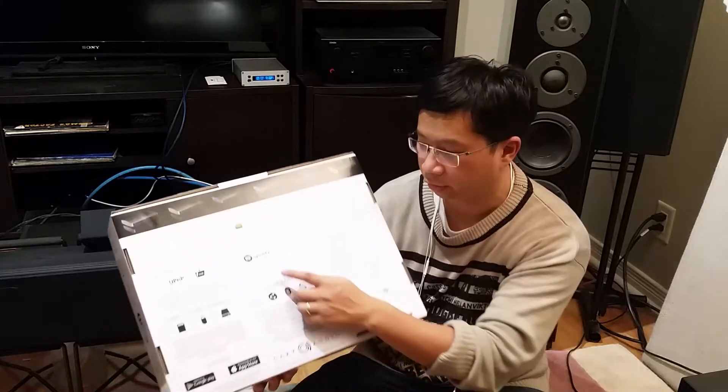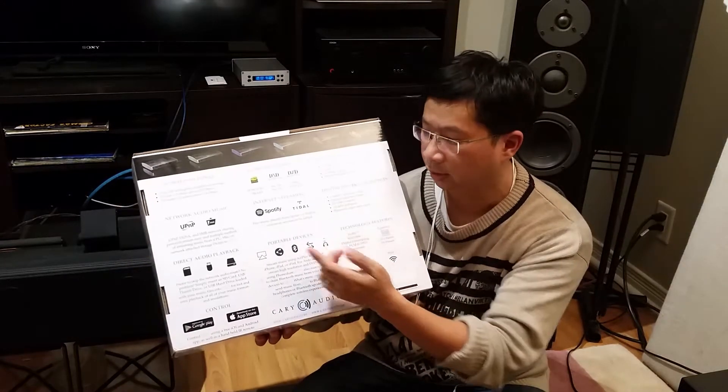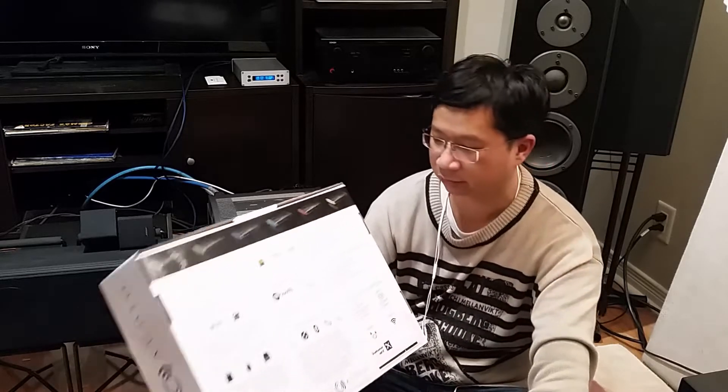I never got a chance to try MQA because I don't have a Tidal account. You can also connect a Spotify account or a Tidal account. But I've experienced MQA before on a very high-end system, probably around 100k, and I couldn't tell the difference between MQA and CD. My buddies next to me said MQA sounds better, but for me, I couldn't tell the difference.